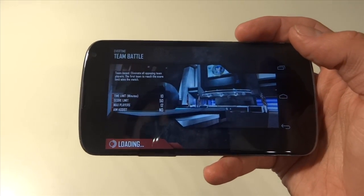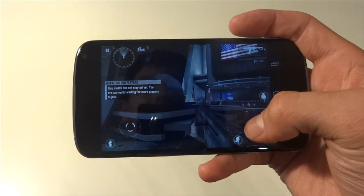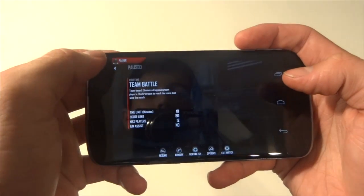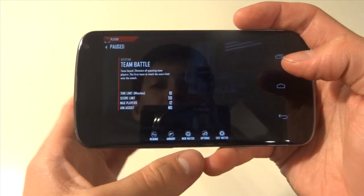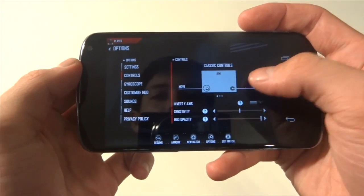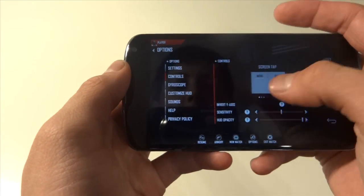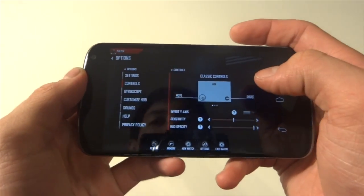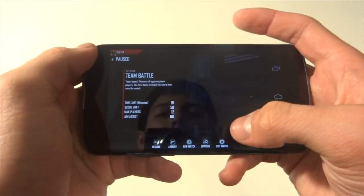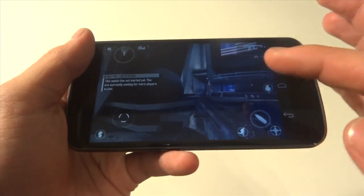Once you guys do this, you're pretty much all going to be beasts at this game. So what we're going to do is go to your settings from the top left-hand corner, go to the bottom options, go to controls, and make sure it is on classic controls. You can see there's the screen tab, but you don't want that — you want the classic controls. Then we're going to take a screenshot; you can see we have all the buttons there.